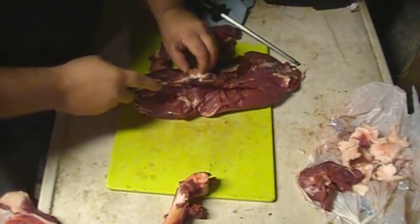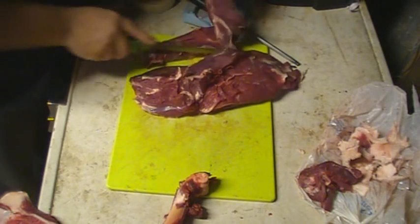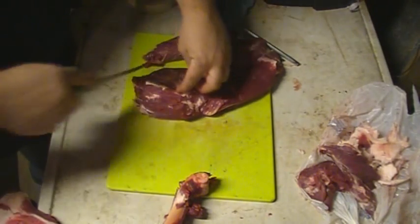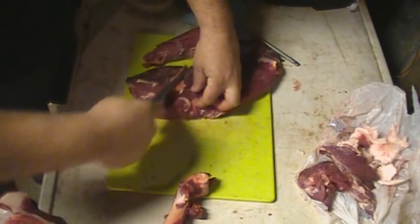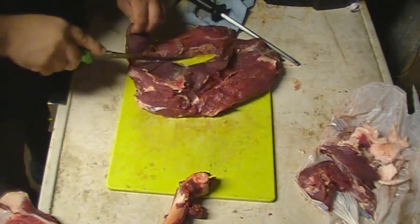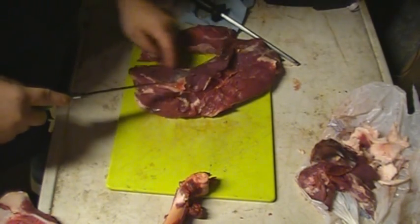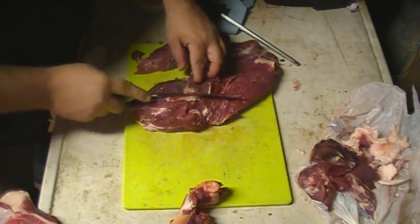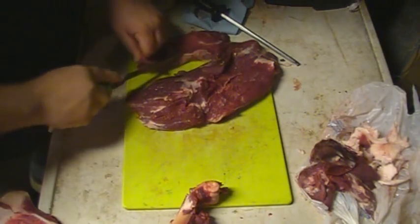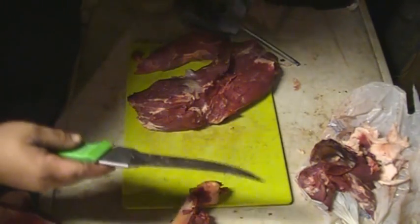I'll probably trim it up just a hair, get some of that big fat off of it — that'll be coyote bait. There's one good thing about being a complete outdoorsman: one thing can lead you into another. Instead of discarding that meat, I'll use it to put fur in the freezer, or sell it if I need to.